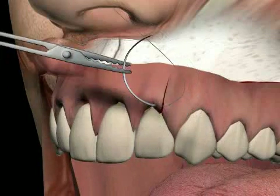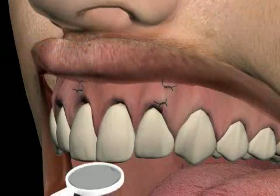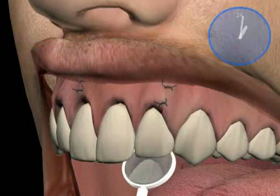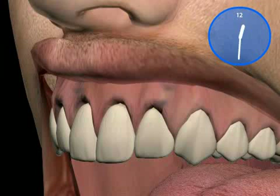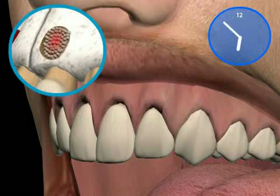You now see the sutured lobe and the final inspection with a mirror. Seam removal is done after a week and x-ray control is every six months. If everything was successful, bone will rebuild around the root tip.